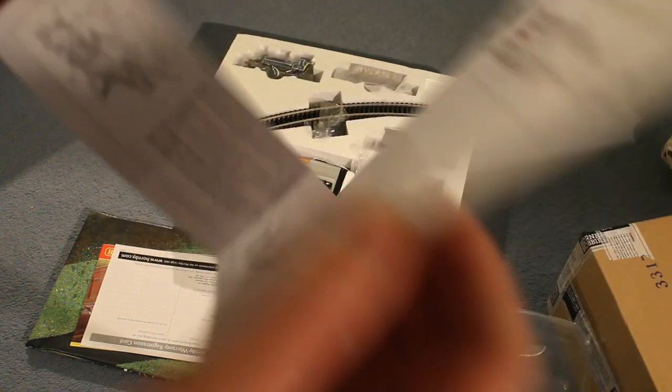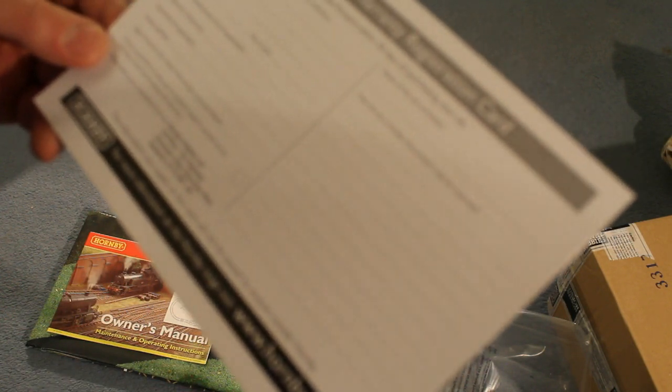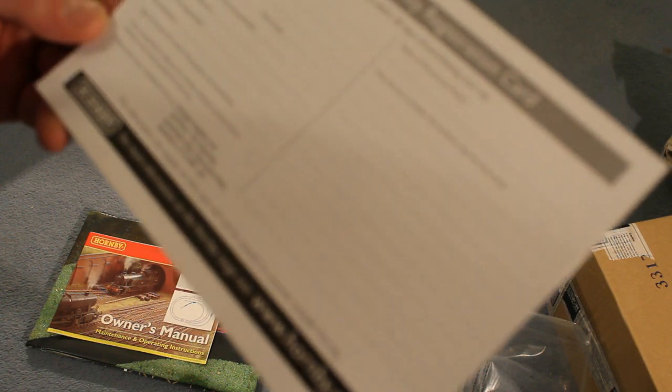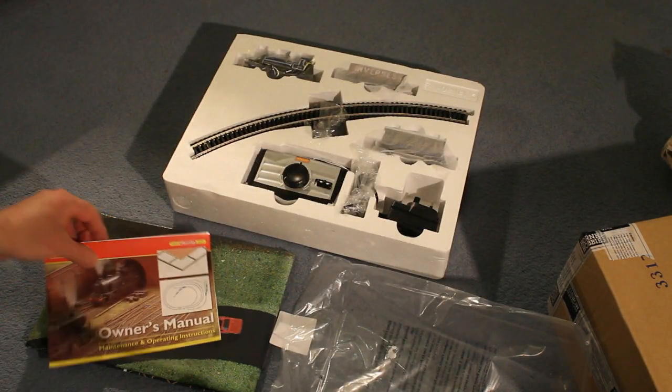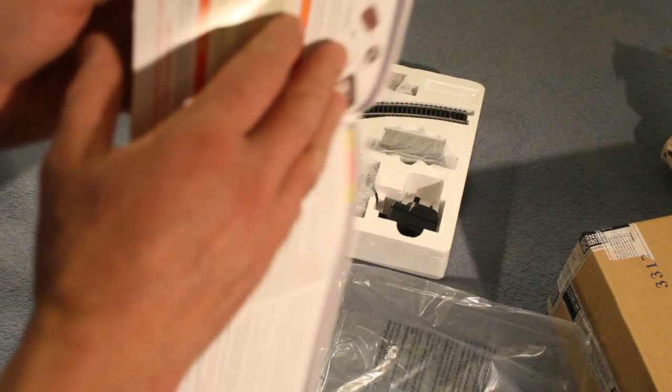So you've got the 0-4-0 locomotive, operating manual and instructions, all-in warranty registration card — please forward and return within 28 days of purchase. We'll do that a bit later. Owner's manual. A bit on running the train, points, uncoupling ramps, and a cool sign.